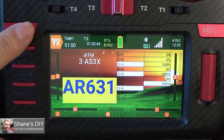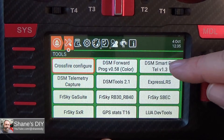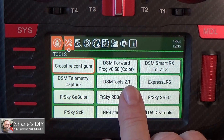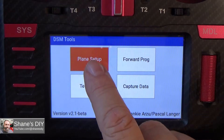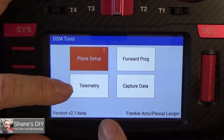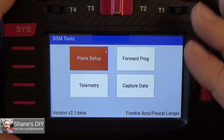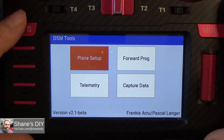Push your SysMenu button and the first thing you'll see is all your tools and scripts. Previously you would have to use one script for SmartRx and AVN programming, and a separate script for DSM forward programming. Now we've got DSM Tools 2.1, the current version. If you tap that, it loads you into an interface where you can do your model setup and forward programming, your telemetry including Avian ESC, and captured data — which is more for developers and beta testers.